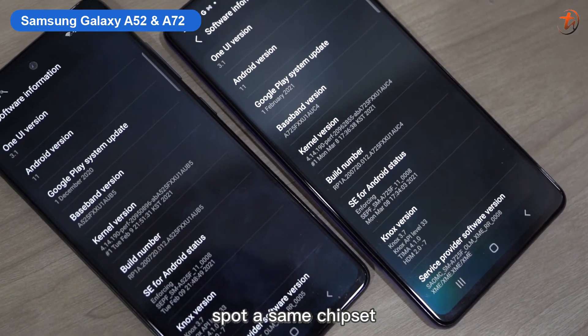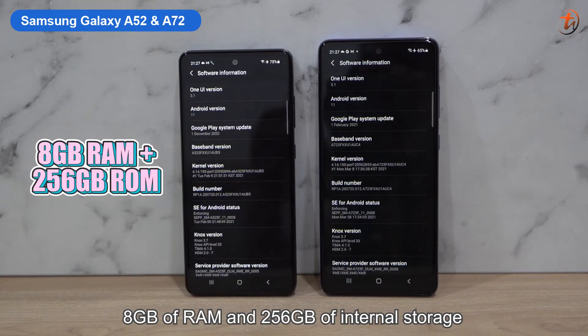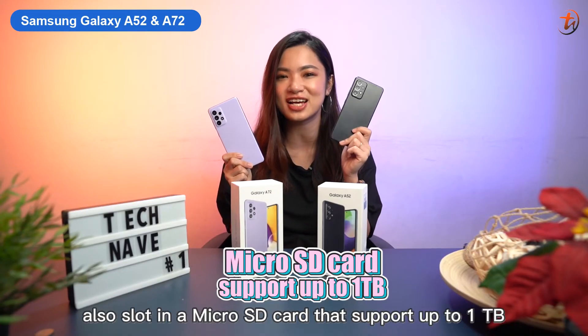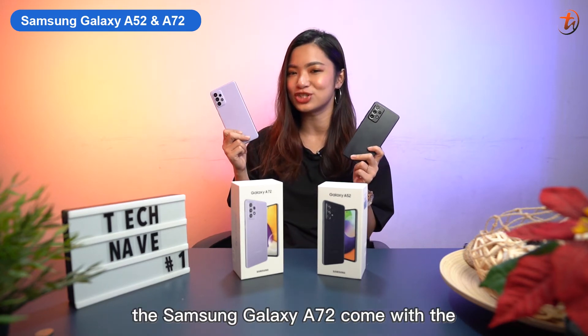Selfies are great with beautification features and portrait mode. Both of these devices sport the same Snapdragon 720G chipset, 8GB of RAM, and 256GB of internal storage. You may also slot in a microSD card that supports up to 1TB.